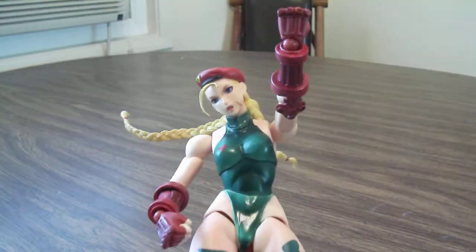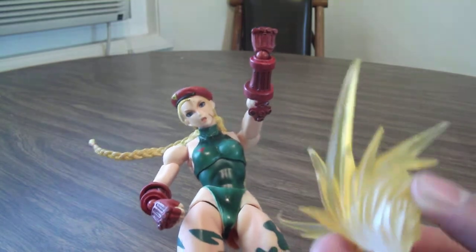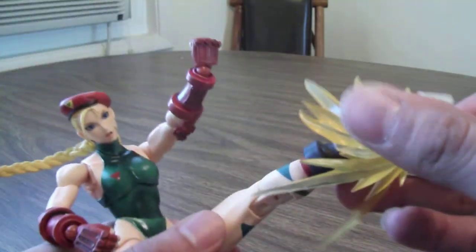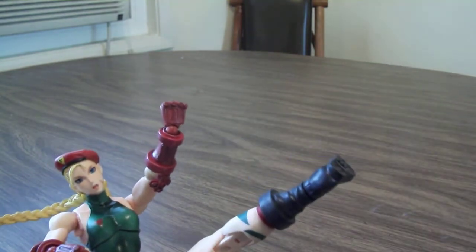She also came with an accessory that goes on her feet for doing the spinning drill kick move. I think that was kind of cool — a neat little accessory to throw in there.